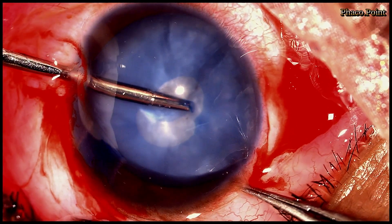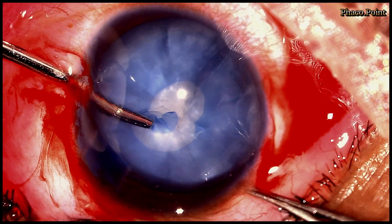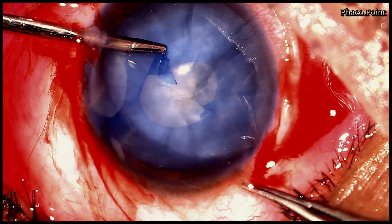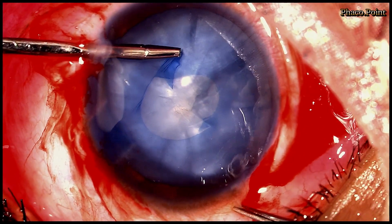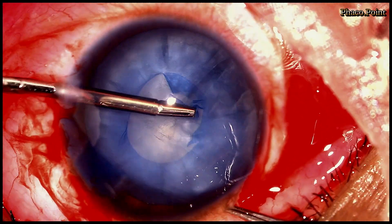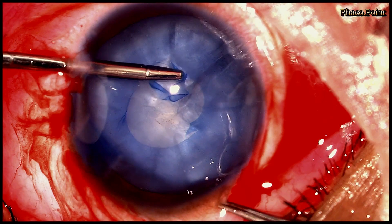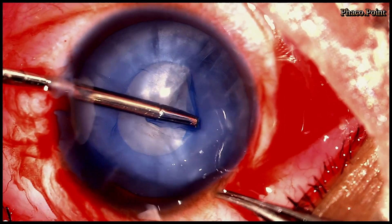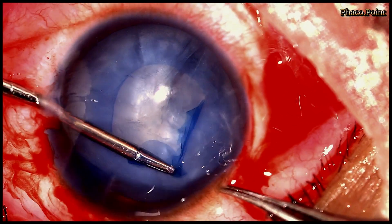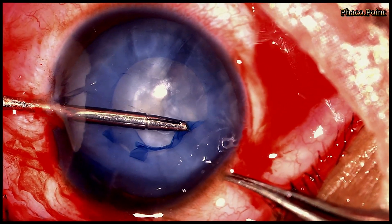I re-grasp, release, and re-hold, propagating the tear suitably to get the opening of the size I want. I always like to do it under a dispersive viscoelastic and with the help of a micro rhexis forceps introduced through the side-port incision, so as to not lose any anterior chamber — which would be a distinct possibility if I were to use a utrata through the main incision.